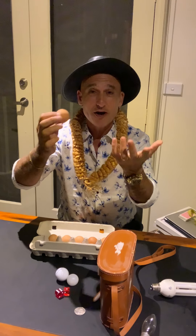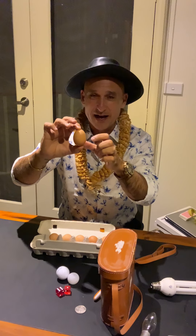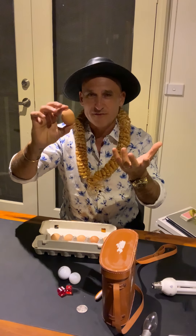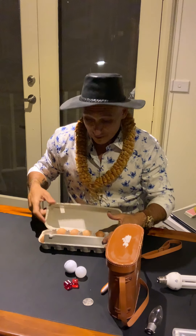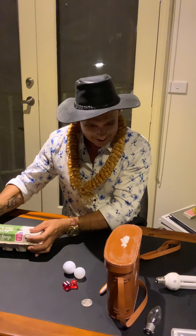Inside the egg, the white part is called the white, and the yellow part inside is called the yolk. Eggs are great for protein and building up your muscles. Remember: 12 eggs in a dozen!